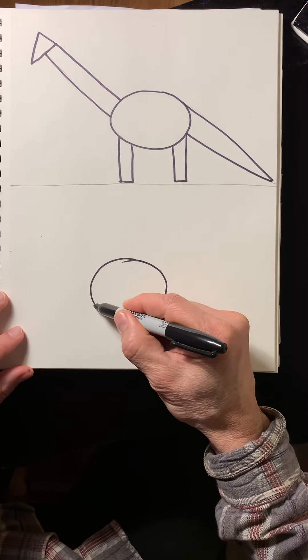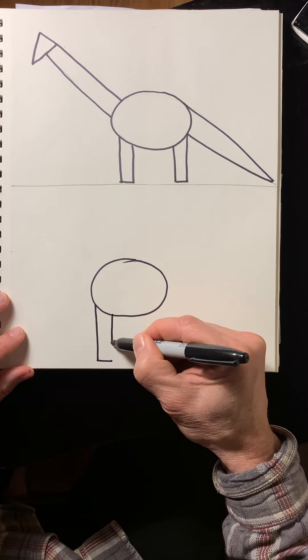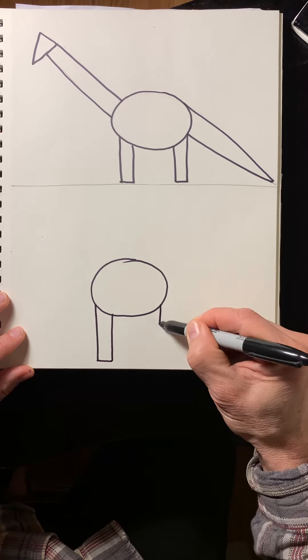Then it seems natural to make the legs next, which are two rectangles.